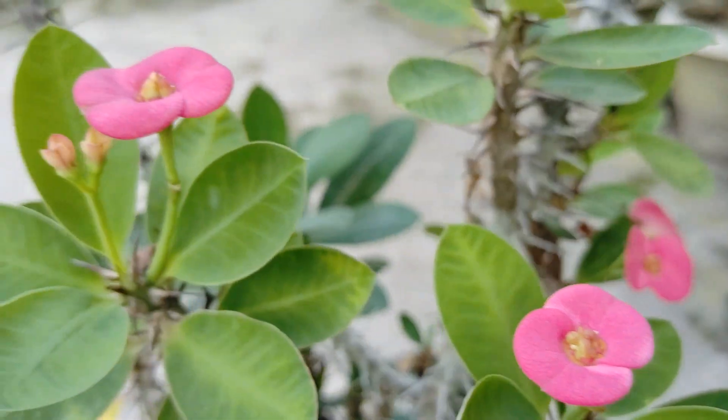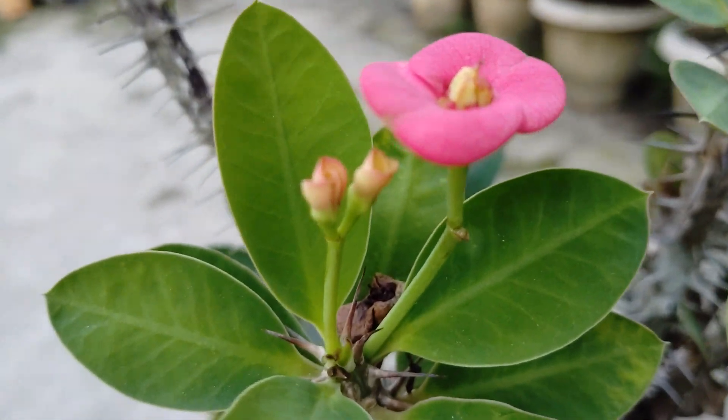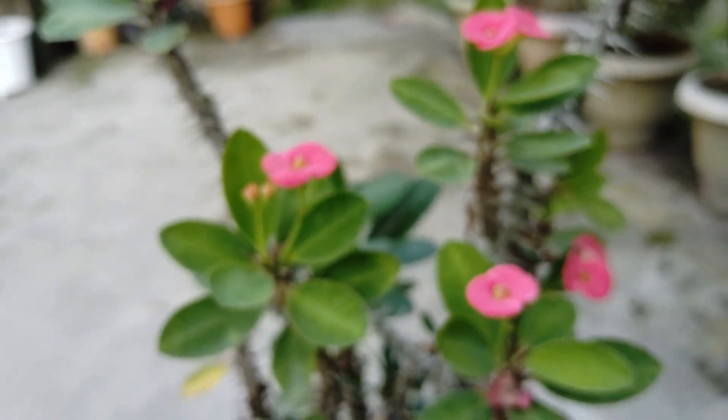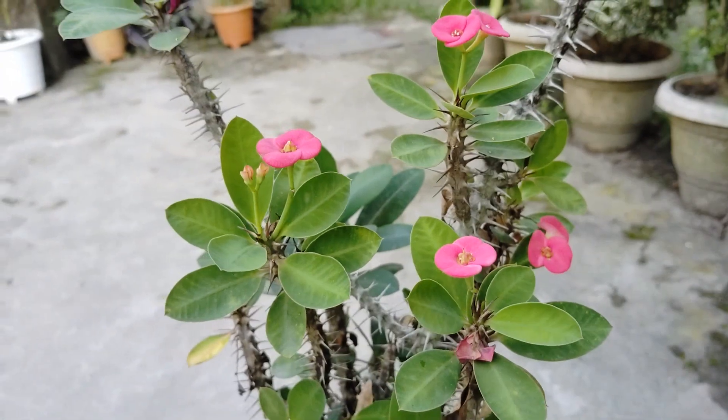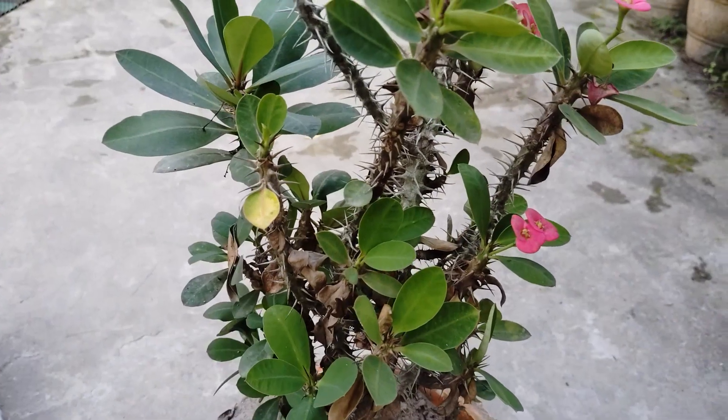In summer season, this plant is full of flowers. It comes in several colors and sizes. This flower plant loves the sunlight and its flower brightens in sunlight.